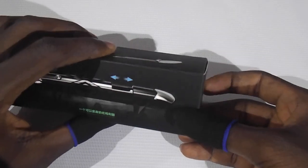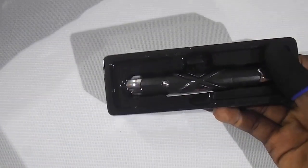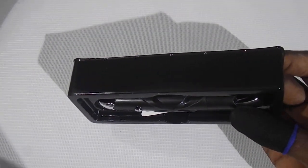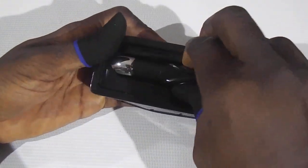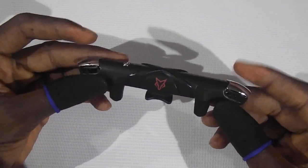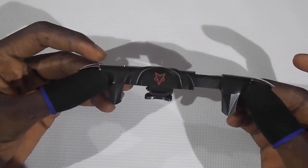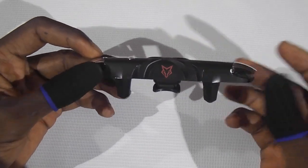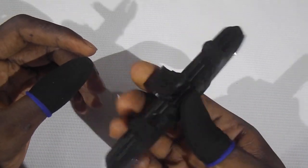Let's go ahead and open this up and see what we have inside the box. Inside the box you should get a user manual, and also the trigger itself. The trigger is actually adjustable — you can extend it for whichever configuration or layout you are using, and it clips onto your mobile phone.